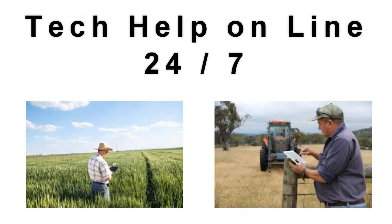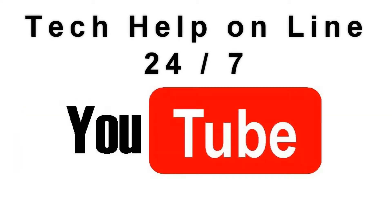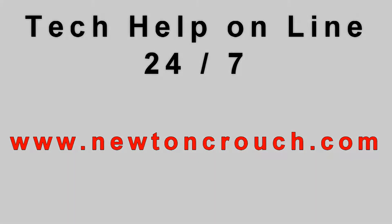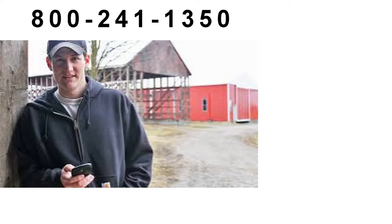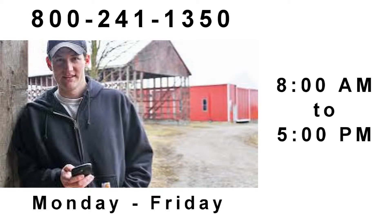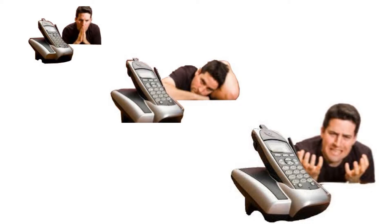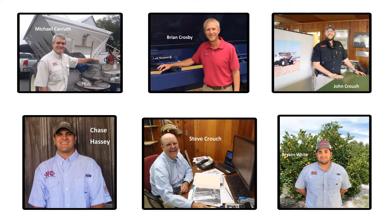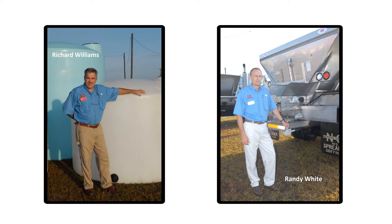Technical assistance is available online 24/7 on our YouTube channel or our website newtoncrouch.com. You can call us at 800-241-1350 Monday through Friday and speak with a real person — no recorded messages. Our knowledgeable staff will be glad to assist you.